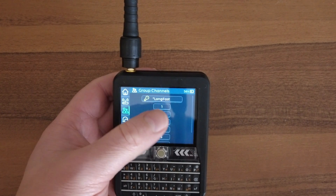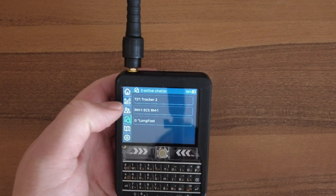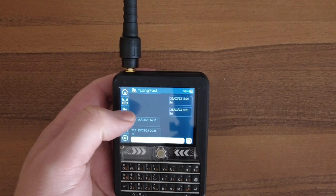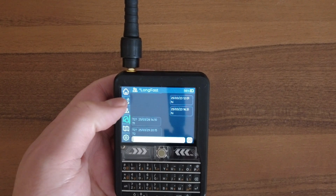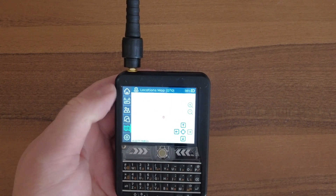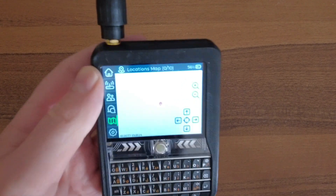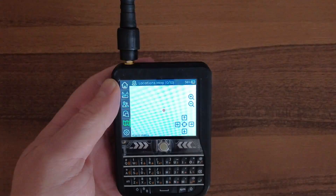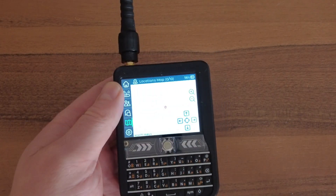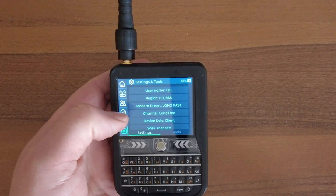You can go into your channels and set up different channels — the default being Long Fast. The messaging feature lets you do direct messaging and Long Fast channel messaging. You can also side-load maps using the SD card; I haven't done that yet, but there's a video on that process.